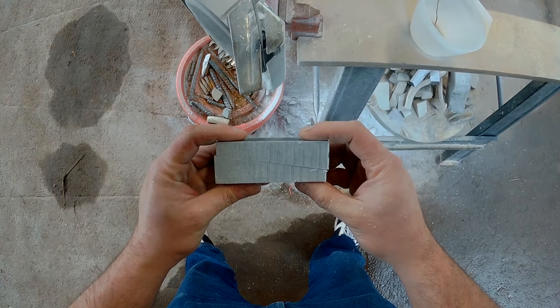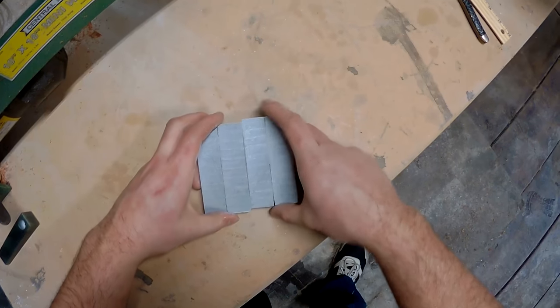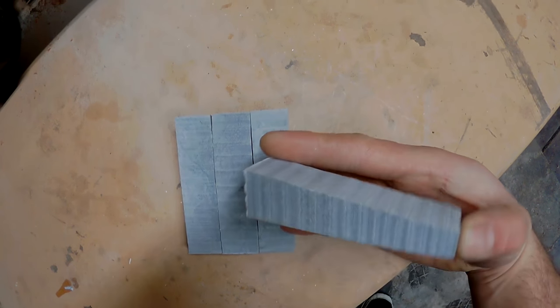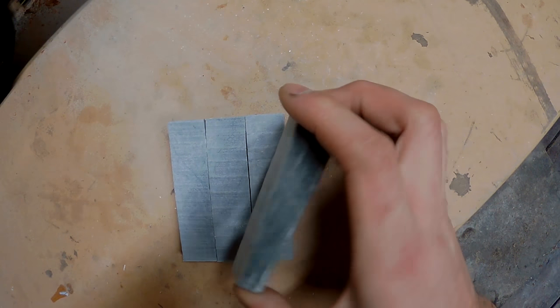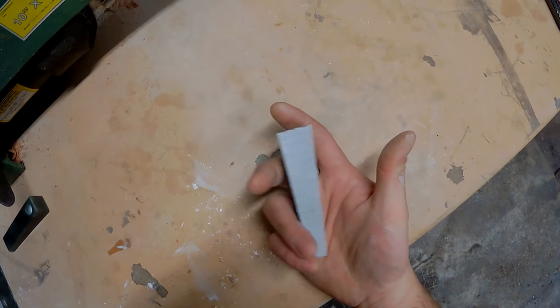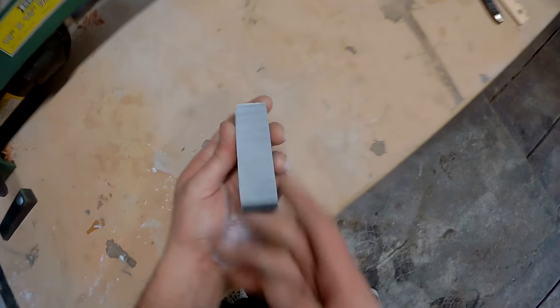Now that I have my four blanks it's time to rough it out and make it an actual functional pipe. I'm going to start off with this piece here and the first thing we're going to do is drill the draw hole.